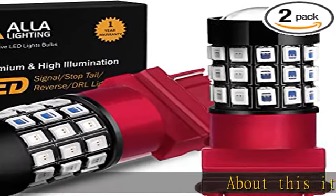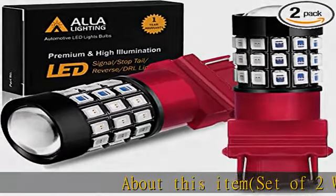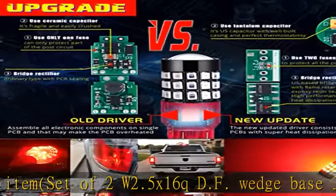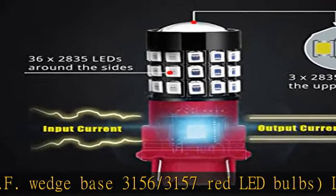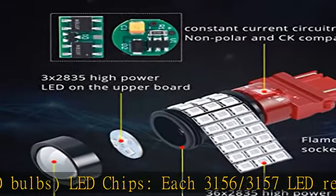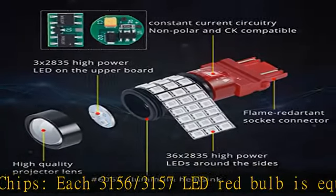Set of two W 2.5x16 QDF wedge base 3156/3157 red LED bulbs. Each 3156/3157 LED red bulb is equipped with 39 pieces of high quality, high power, high performance LED chips.